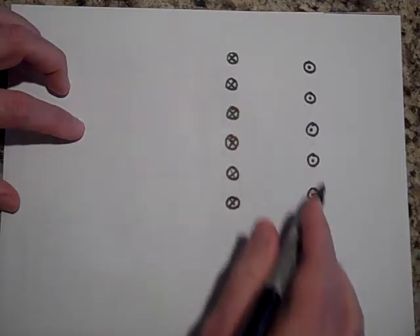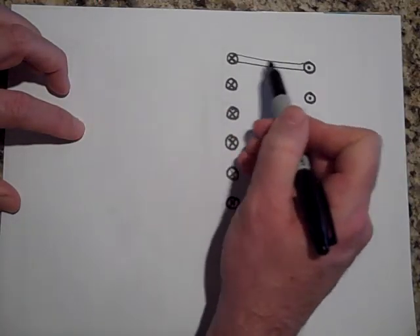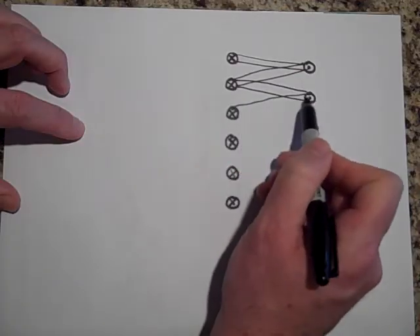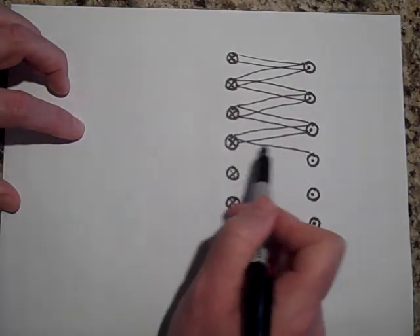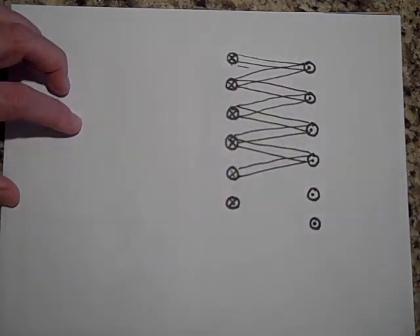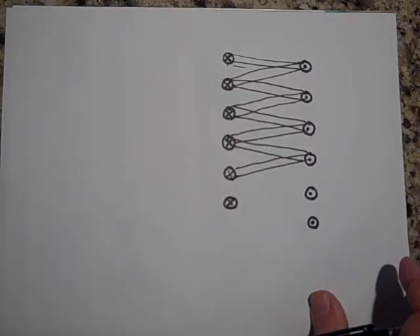So for every X going into the page there's a dot coming out — X, dot, X, dot — that's the cross section of the wire. The wire comes through here and loops around like this, spiraling back. It's kind of important you get this picture of the cross section of the solenoid, or you're not going to follow the derivation.